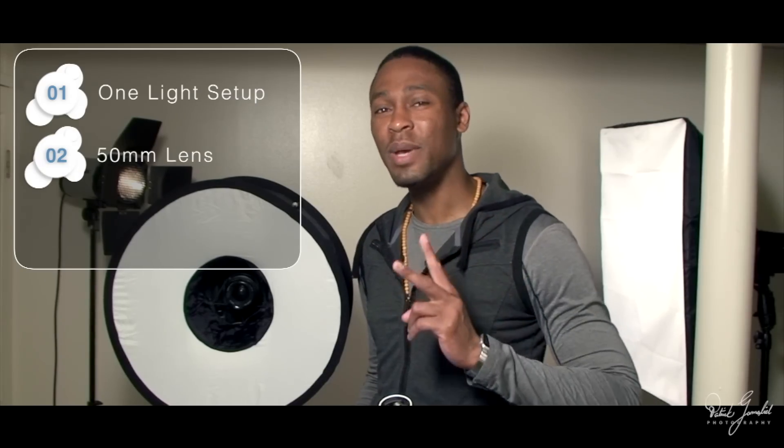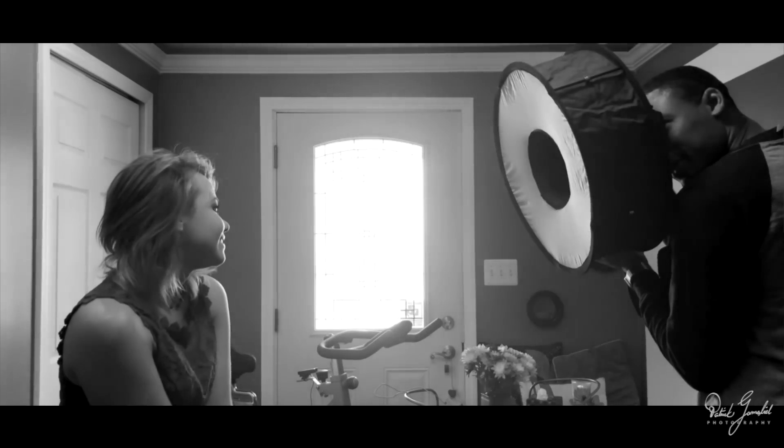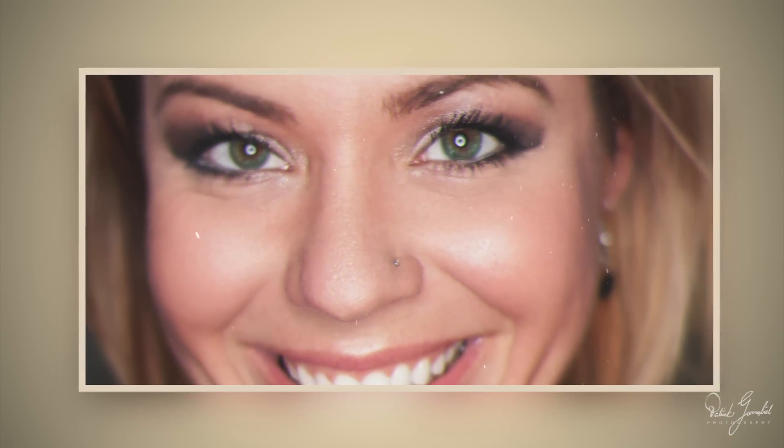Unless you don't have a speedlight already. I use a simple one-light setup, 50mm lens and a 1.8 aperture. I stand about five feet away from my model. Pro tip: the closer you are to your model, the bigger the catchlight effect in the eyes. I definitely keep my aperture wide open. I shoot at about a 200th of a second and an ISO of 100. Here are some more of the results.